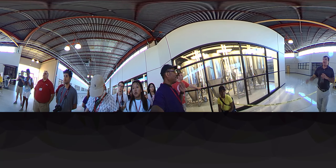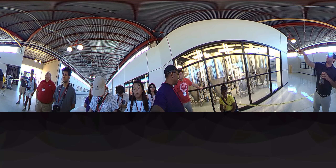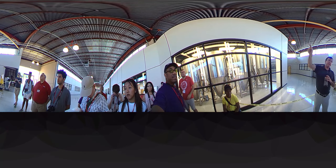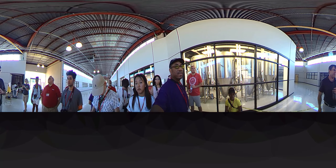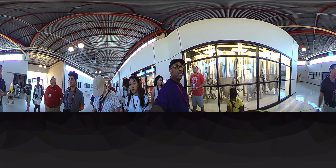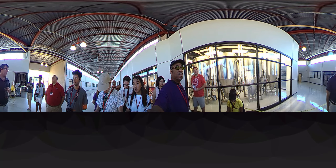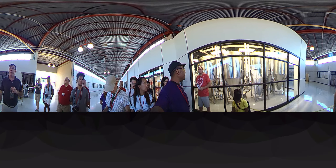They have the potential to do one of these fermenters a day once they get up and running — 30 barrels pretty much every day, seven days a week, 365 days a year if they had enough employees and enough demand. So it's a lot.